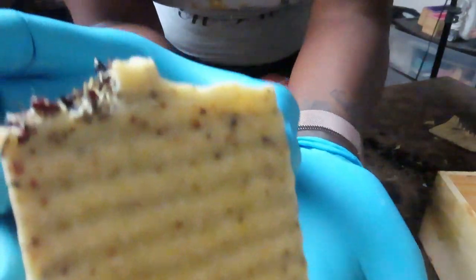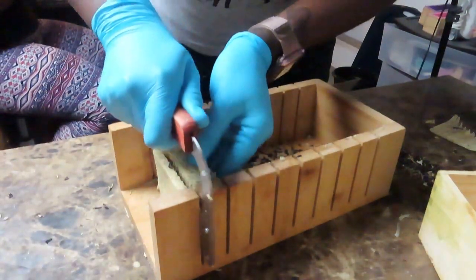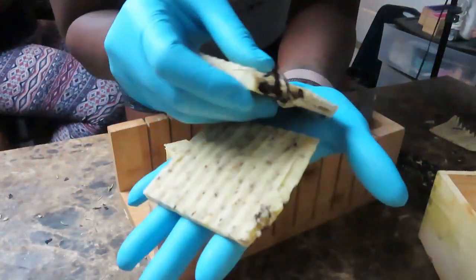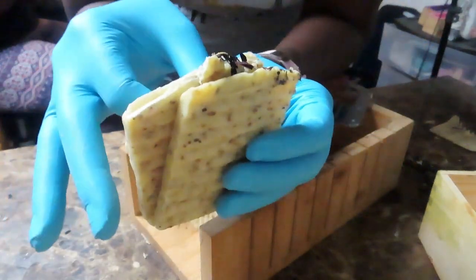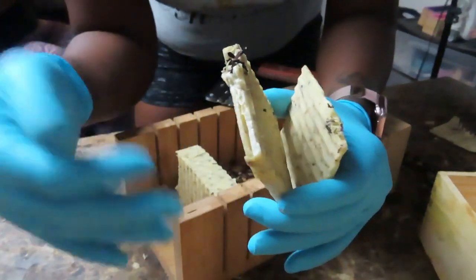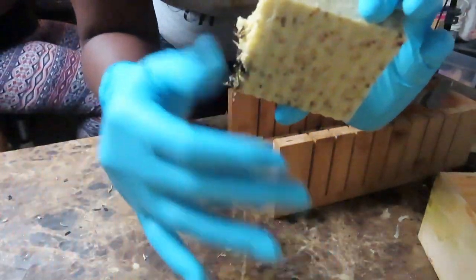Look how pretty that is! Let me get a close-up. When I have just a little extra left over like this, I pretty much save it for us to use so we know how the soap feels. I'm also going to start using these pieces as samples for new clients who want to try a soap but don't know which to choose. Soon these sample packs will be on the website — five different end soaps wrapped up so you can test out five soaps and see which one you like.